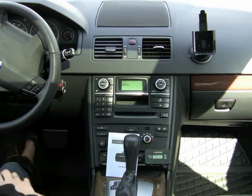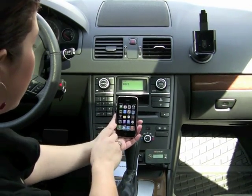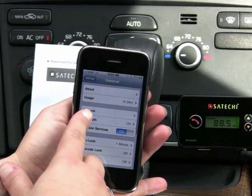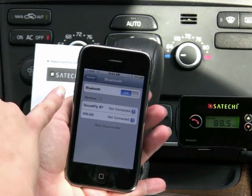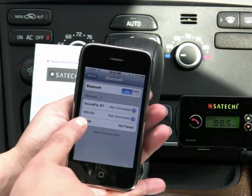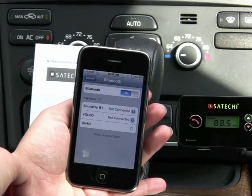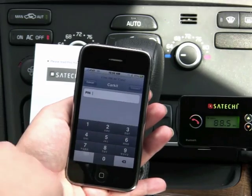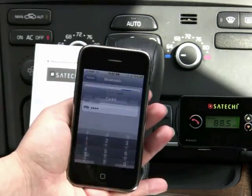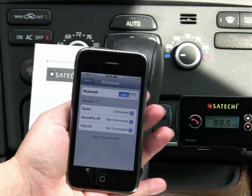Next, we're going to pair it with my iPhone — though you can pair it with any phone. Under Settings, go to General and then Bluetooth. Under Devices, you'll find 'Car Kit' listed as not connected and not paired. Click on Car Kit to pair it up. You'll be prompted to enter a four-digit PIN, which is 0000, then press Connect. As you can see, the car kit is now connected and you're ready to make hands-free phone calls.